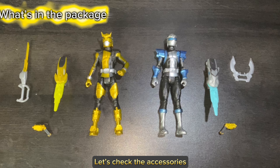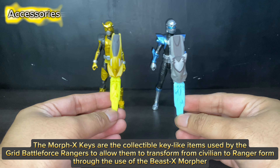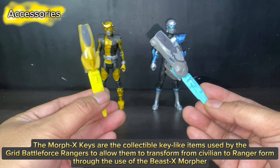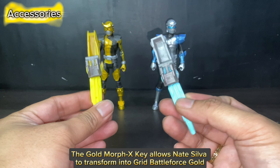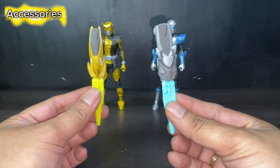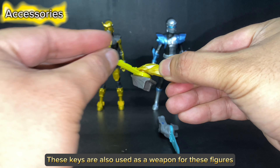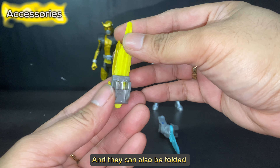Let's check the accessories. The Morph X Keys are the collectible key-like items used by the Grid Battleforce Rangers to allow them to transform from civilian to Ranger form through the use of the Beast X Morpher. The Gold Morph X Key allows Nate Silva to transform into Grid Battleforce Gold, and the Silver Morph X Key allows Steel to transform into Grid Battleforce Silver. These keys are also used as a weapon for these figures, and they can also be folded.